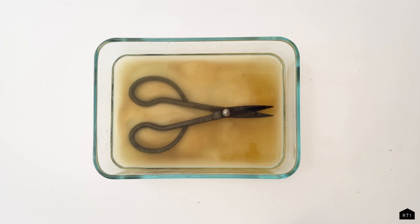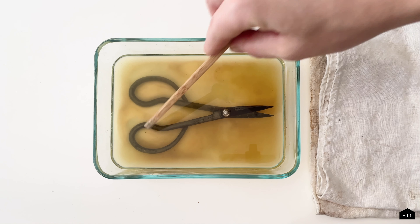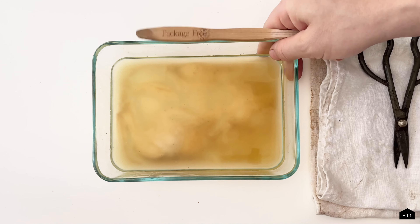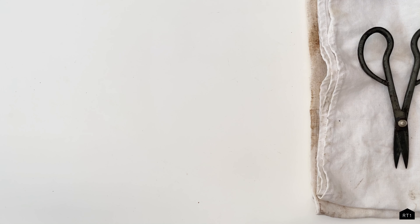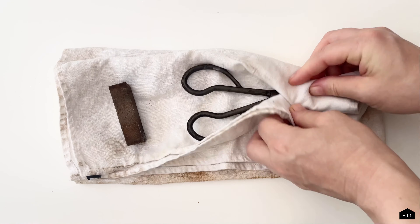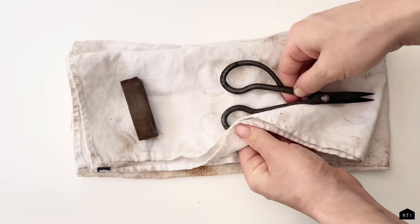After your tool has soaked in the vinegar, you should notice the vinegar solution has turned an orangey brown, meaning that a lot of the rust has come off into the solution. Remove your tool from the vinegar solution, place it on a towel, and dry it off.